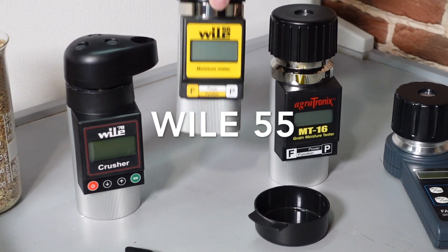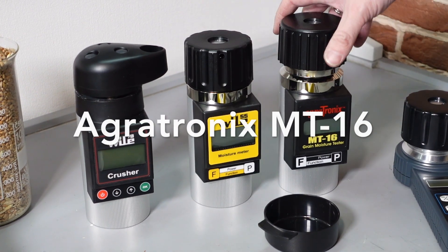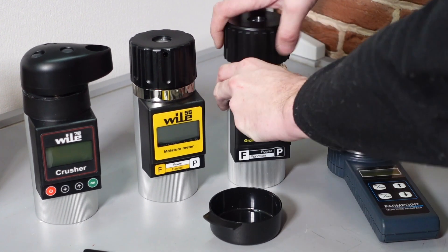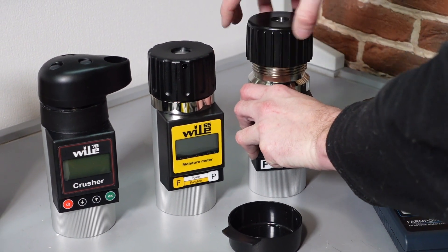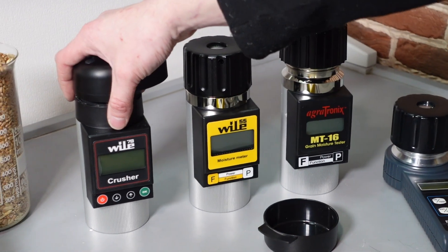Vile 55 with a pressure cap and its kin – very similar moisture meters: Agrotronics MT16 and FarmPoint. All of them have a pressure cap and all of them are dielectrometric – they are measuring the dielectric constant of the material that is pressurized in the chamber.